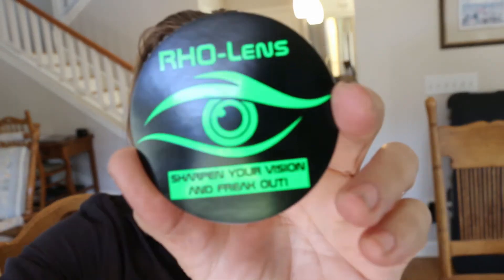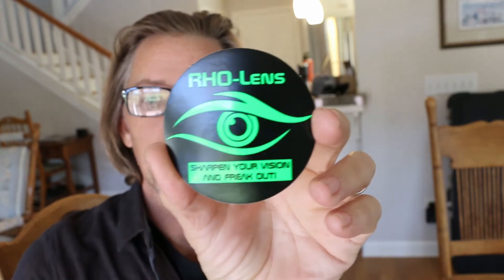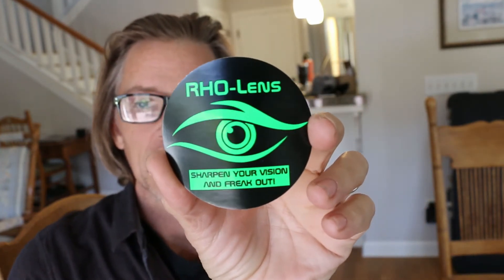These guys did not send me these for free — I paid full price. This is just a rave review of a product that I just bought because I needed it, and I'm just super excited about it. It's RHO lens out of Germany. I ordered these and they came so fast — shipped to where I am right now in California.